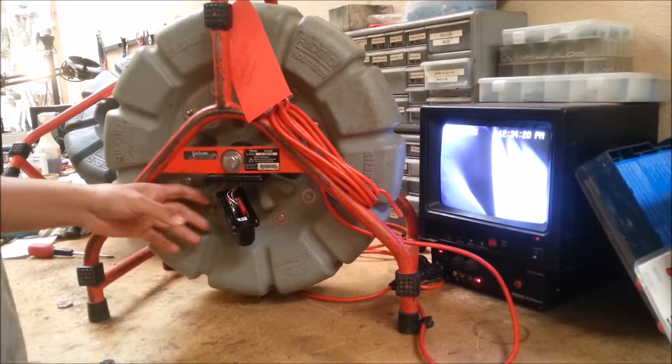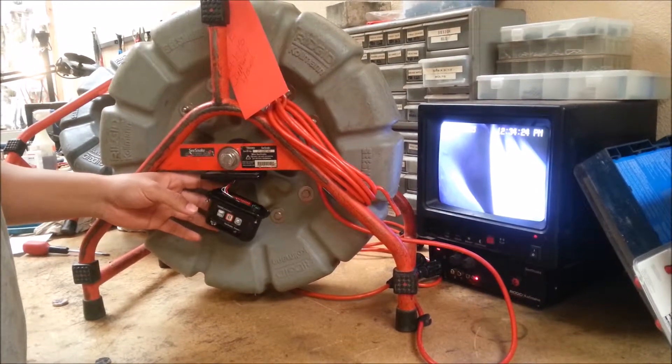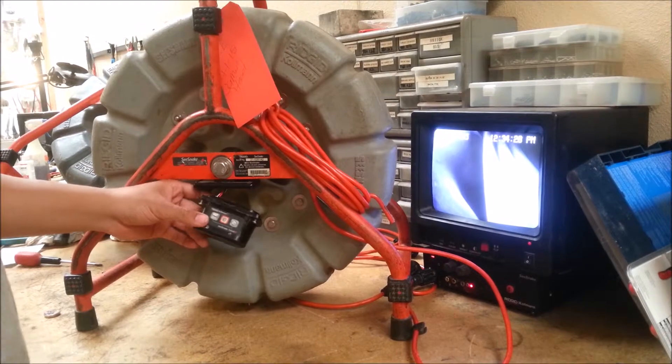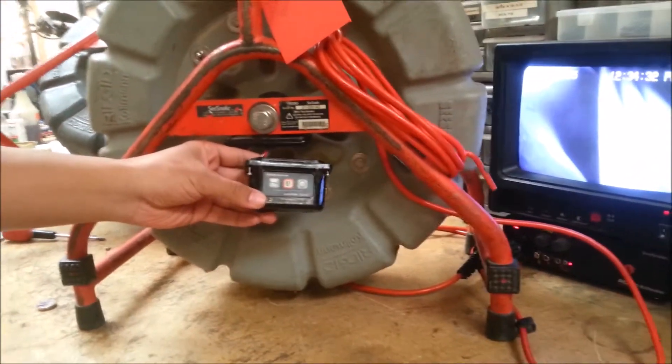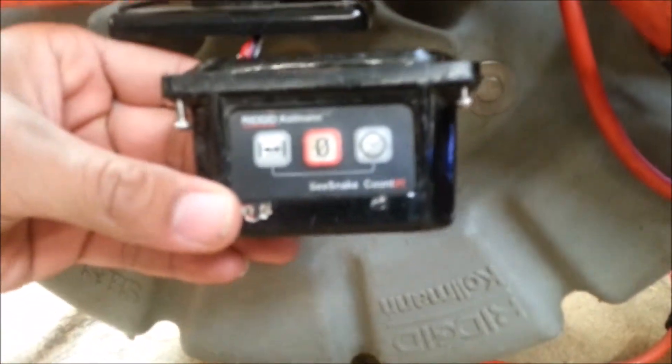Sonny here at Western Drain in Anaheim, California. Today I'm going to show you how to reset your time and date in the footage on your counters on the sea snakes. I'm going to show you the Counter IR and the Count Plus.